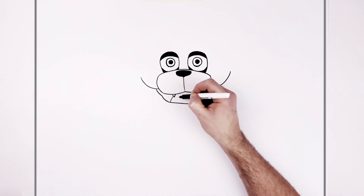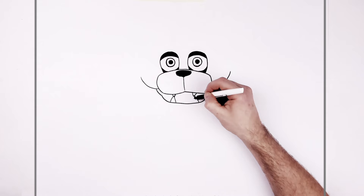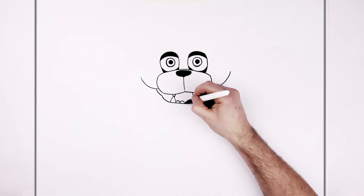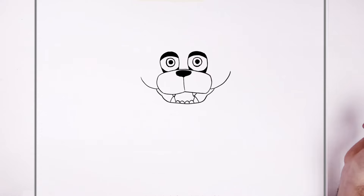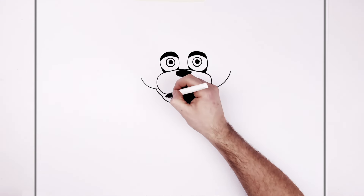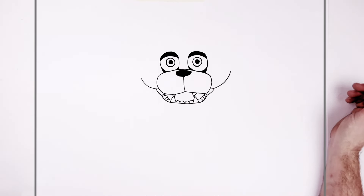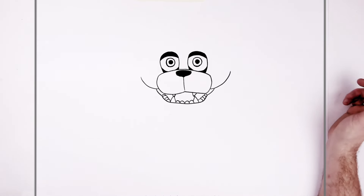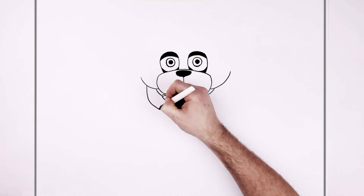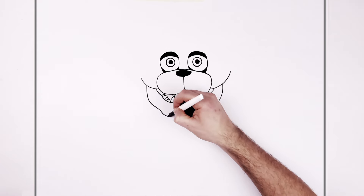He has some more sharp fangs here, and then round-ish sort of teeth along the bottom here and some along the side. So his bottom jaw — big old jaw on him — curves around, and then his chin comes down around the bottom of the chin.